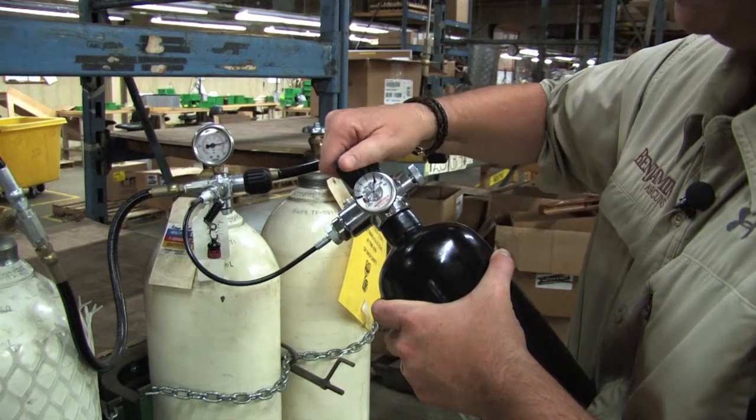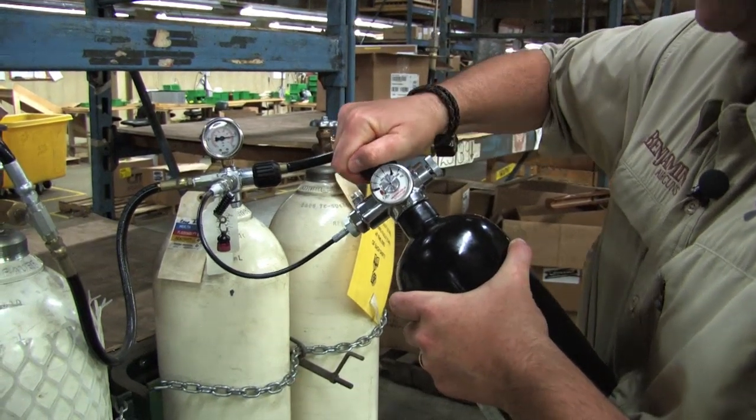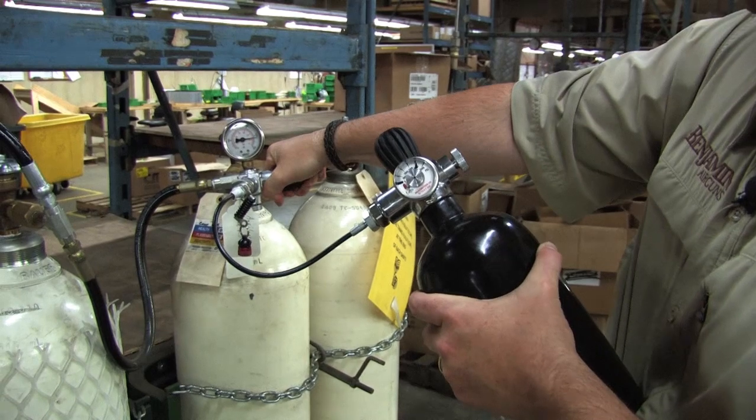First thing you want to do is shut the valve on your tank so no more air can get in or out. Then turn off your fill station valve.